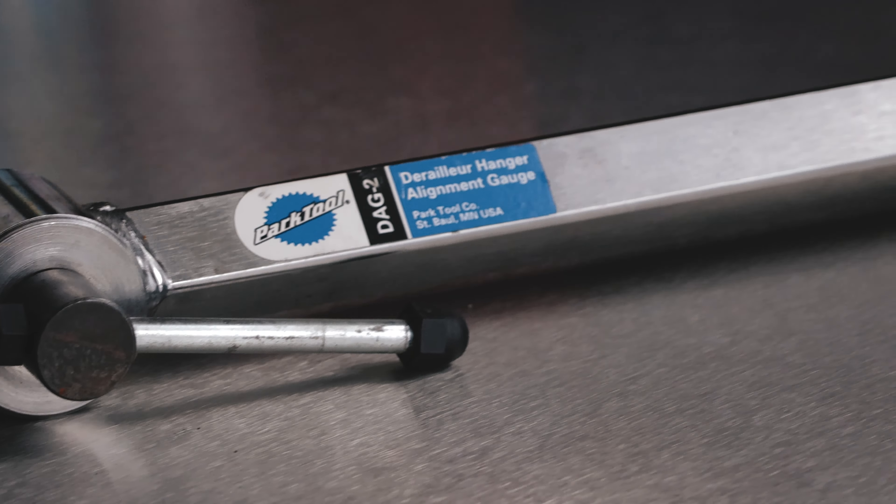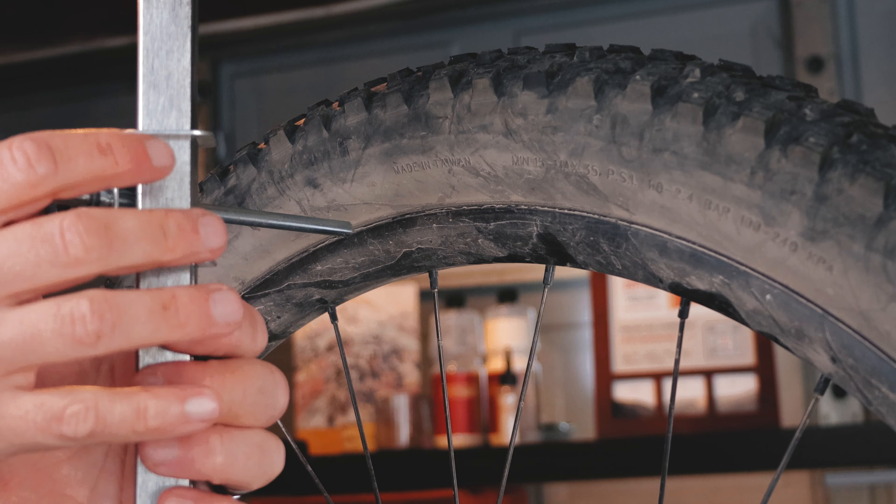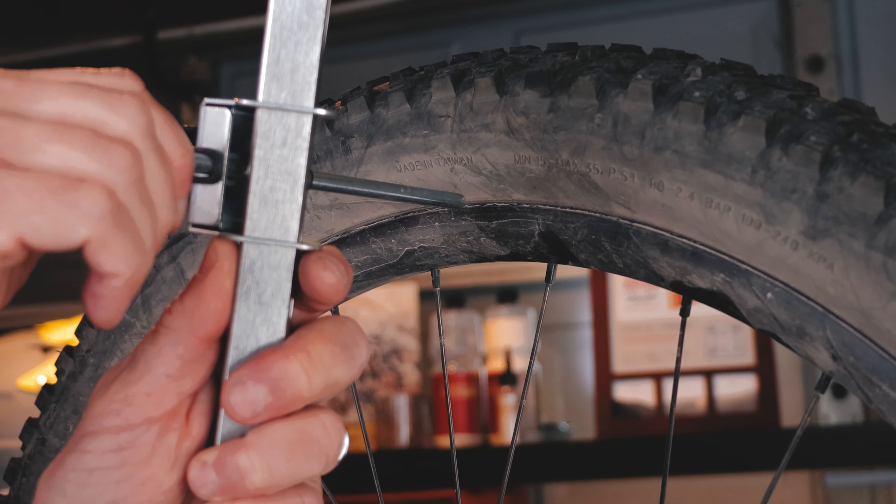We'll start by removing the rear derailleur. This one is an Eagle 12 speed and it has a lock to keep it open so we don't have to fight the spring tension. Attach the gauge to your hanger by threading it into the derailleur hanger. Make sure it's tightened. Now swing the gauge up and slide the measurement pin until it touches the rim.